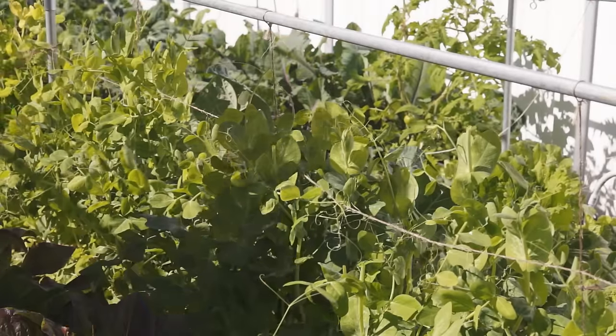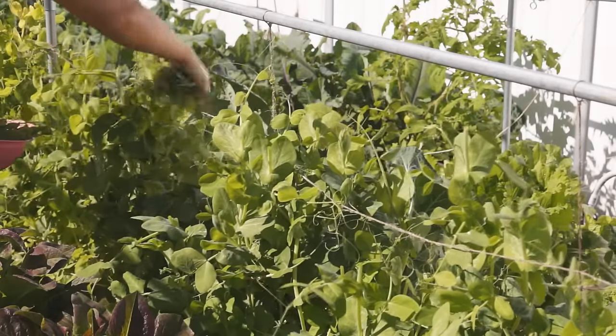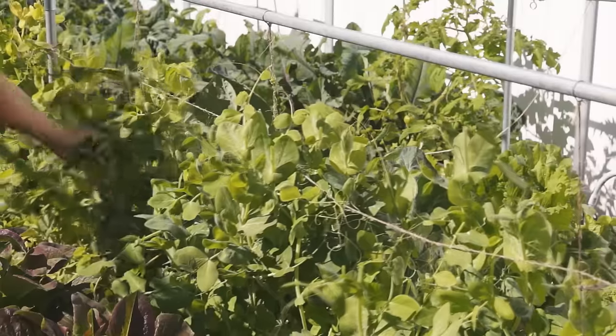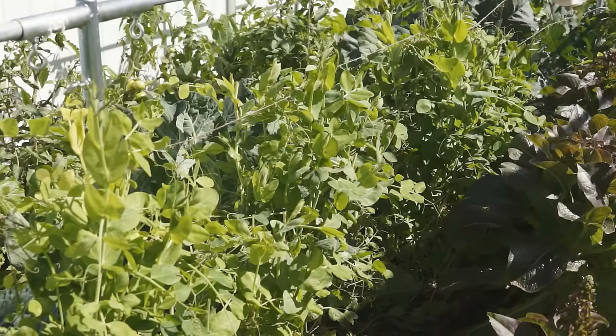Snow pea shoots are very special and delicious greens in cool weather. They are tender, sweet and have a very nice pea flavor. In China, we usually use them in hot pot, soup and stir frying.